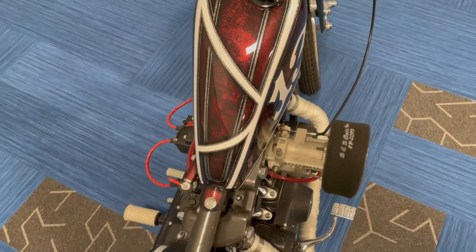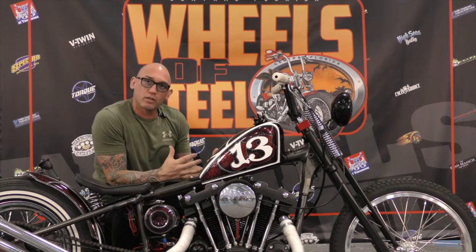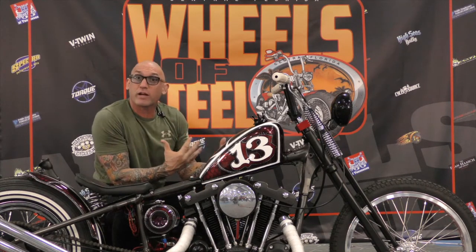So the paint job — I like lace, I like the racing number. I wanted it to look like a little track racer.